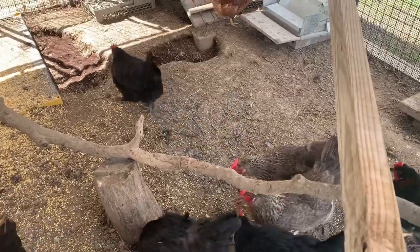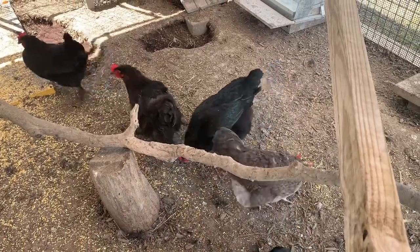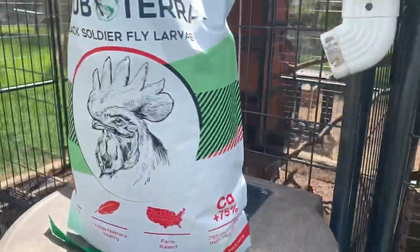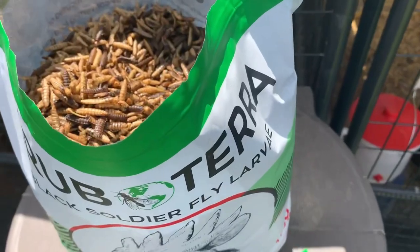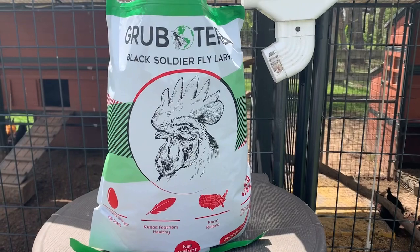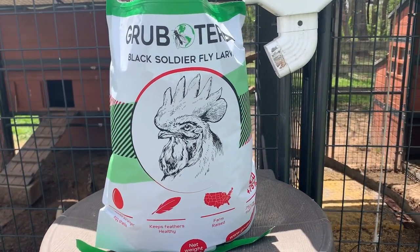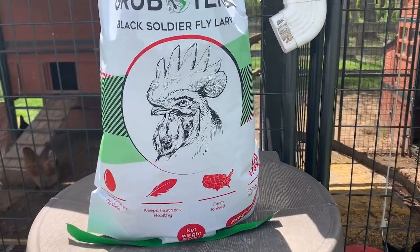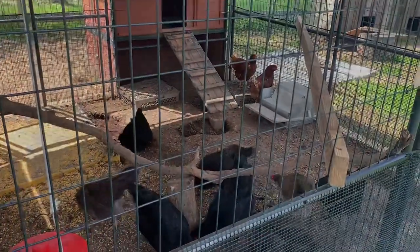I'll probably give them another handful just to get them started since it's something new for them and they're going nuts over them. That's my review of GrubTerra black soldier fly larvae here at Bohemia Apiary on the eastern shore of Maryland, where beekeeping — and chickens — are more than a hobby. They're both an obsession. Thanks a lot, GrubTerra. Happy birds!